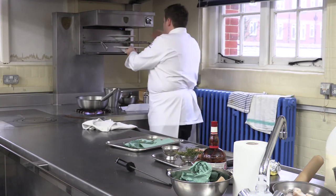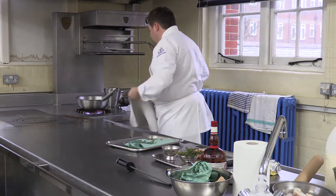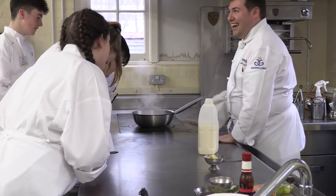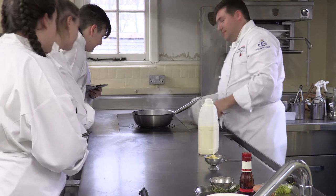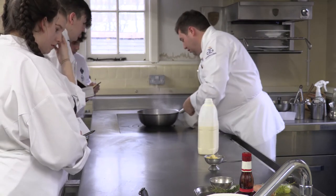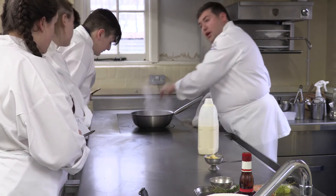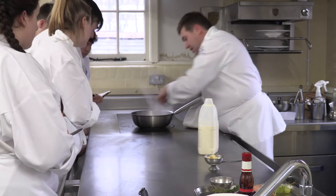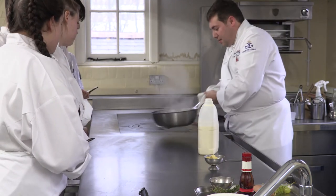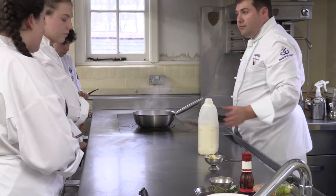Just reducing this stock down. It does smell delicious. Can you hear that spitting sound getting stronger and stronger? Here we go — now we're looking at it. Can you see that it's now like a syrup? You're looking for a lovely reduced syrup — a lovely darkened syrup. I'm happy with that.